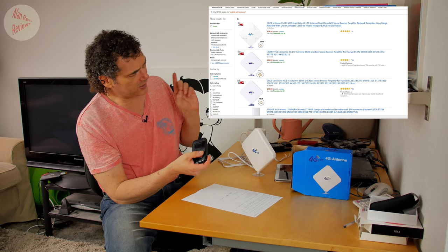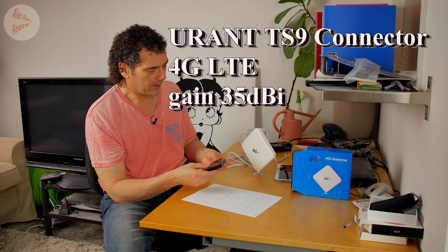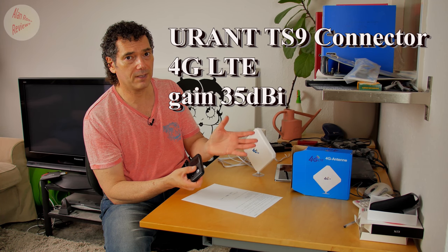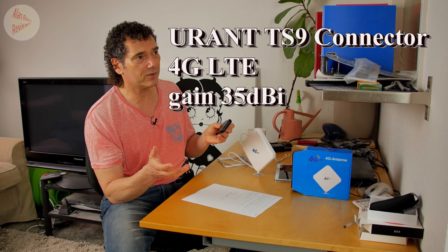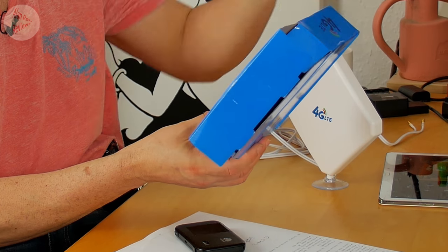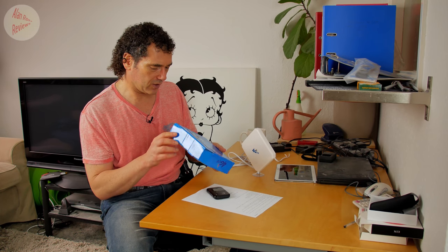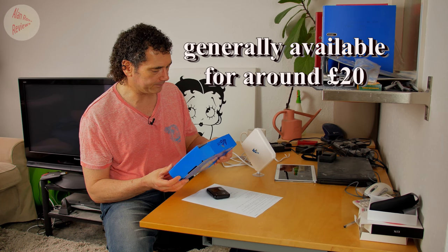I went on Amazon, had a look at what's popular, and found this — the Urant 4G antenna, which is backwards compatible with 3G. They claim up to 35 dBi gain — dBi being a decibel measurement relative to an isotropic radiator. I say 'Urant' because that's what it said on Amazon, but clearly this is just another rebadged — actually not even rebadged — product, as it doesn't say Urant anywhere on the box. So if you see something that looks exactly like this on eBay or elsewhere, it probably is the same thing.